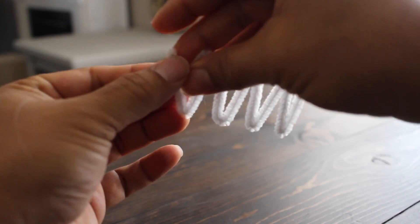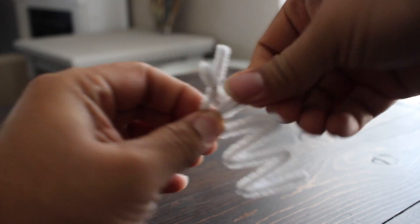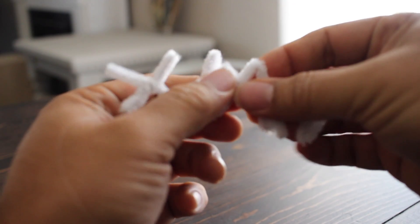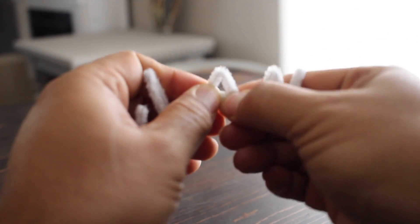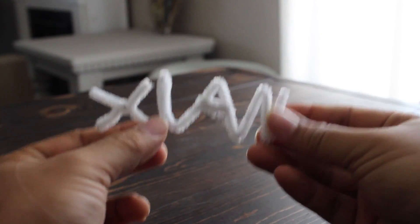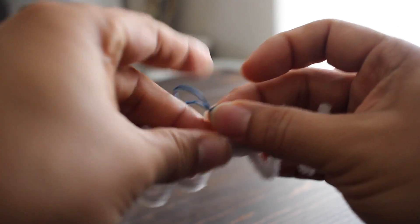Then he put them together. Now he's doing the I by twisting it, and now he's doing the A — bending it nice and tight. Now he's doing the N. He's already done with the N. Now he's putting rubber bands — but you don't have to use rubber bands. You could use string or fishing line.